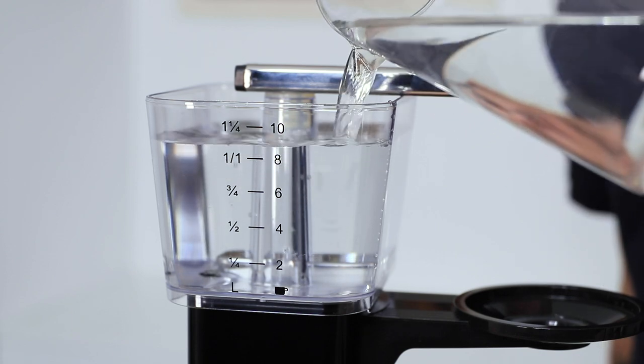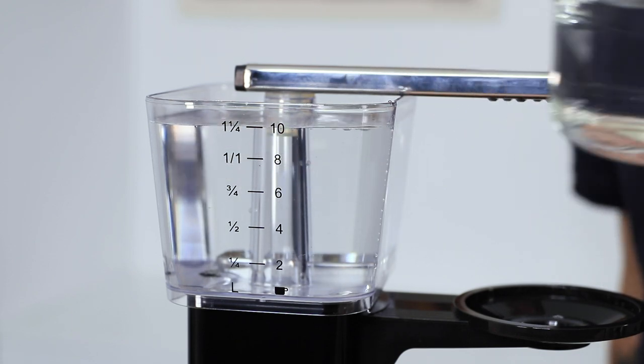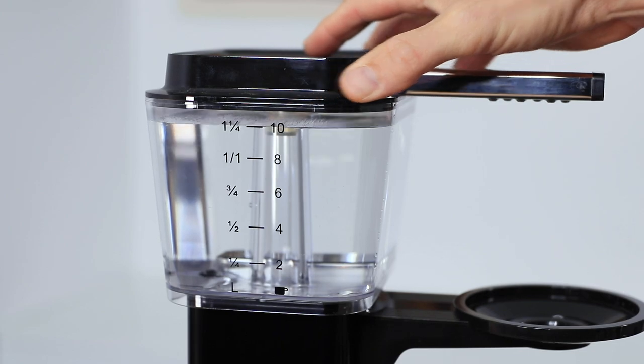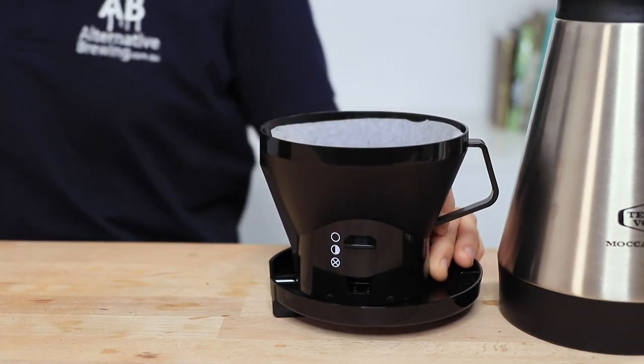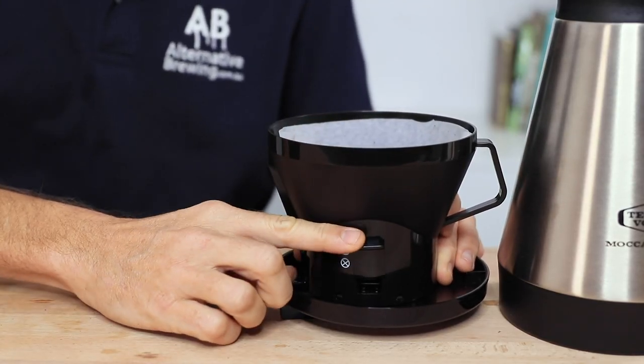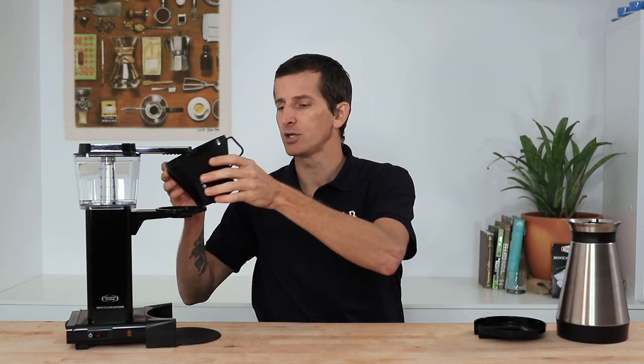Once that's done, fill up the back water tank to just below the 10 mark for 1.25 litres of brew water, then place the grounds in the filter and shut off the flow control switch to the basket momentarily. This prepares for the all-important pre-infusion stage that helps get the grounds equally wet before the full brewing cycle begins.